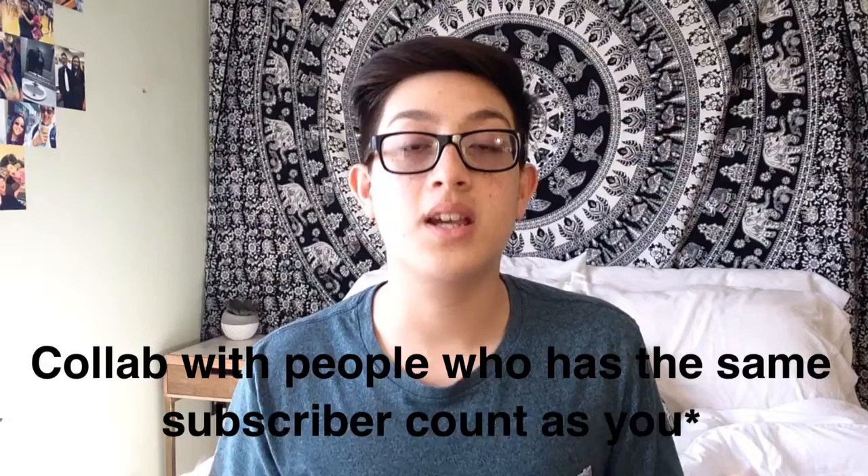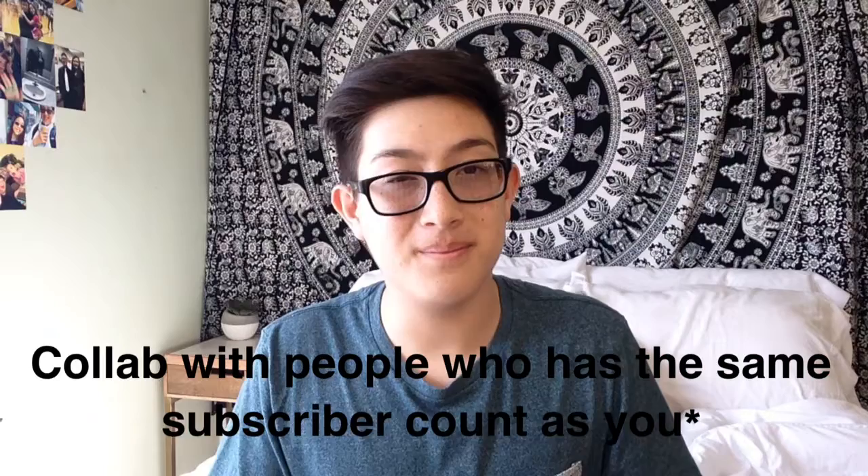One more thing: collaborating with other people. You can collab in person or online — I've done both and it's a great experience. You make new friends and it's a lot of fun. But don't collab with someone just because they have more subscribers and you want their audience. Do it because you genuinely enjoy collaborating. You can become YouTube friends and collab again in the future. Doing it just for the subscriber count won't get you anywhere.